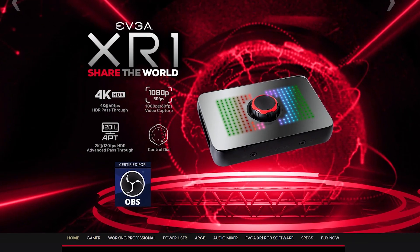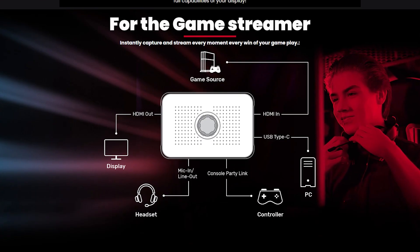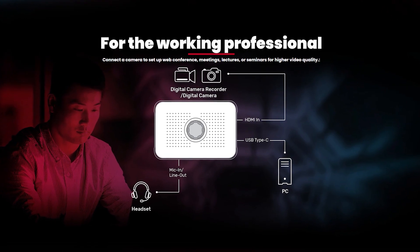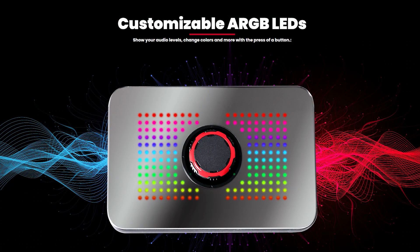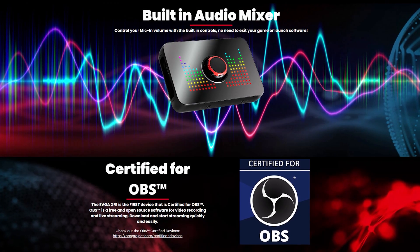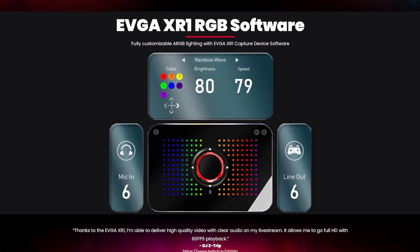EVGA is proud to announce their all-new XR1 OBS certified 4K capture card. Record at 1080p60 while you game at 4K60 with HDR, with advanced pass-through mode that allows you to switch to 144Hz refresh rate at the press of a button — no longer do you need to disconnect or disable to get the full capabilities of your display. To see the full list of capabilities and configurations, click the EVGA link in the description below.